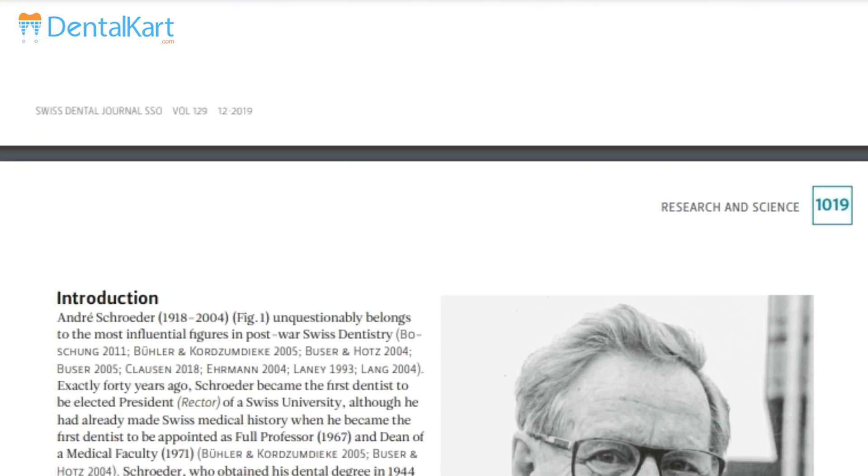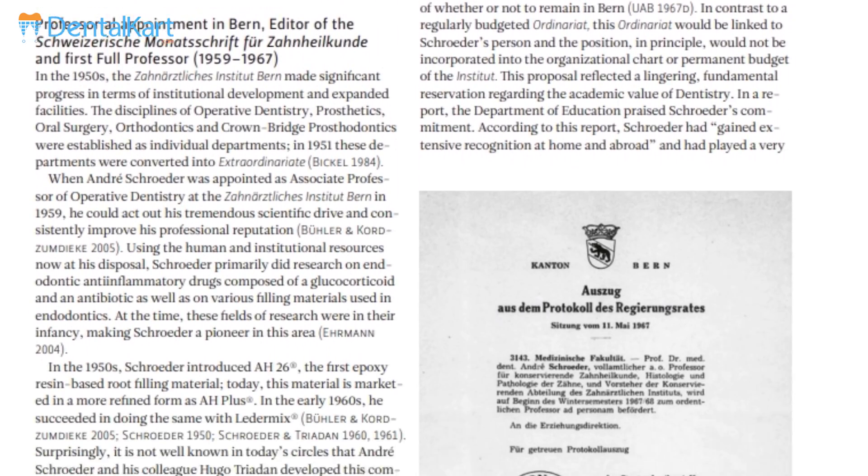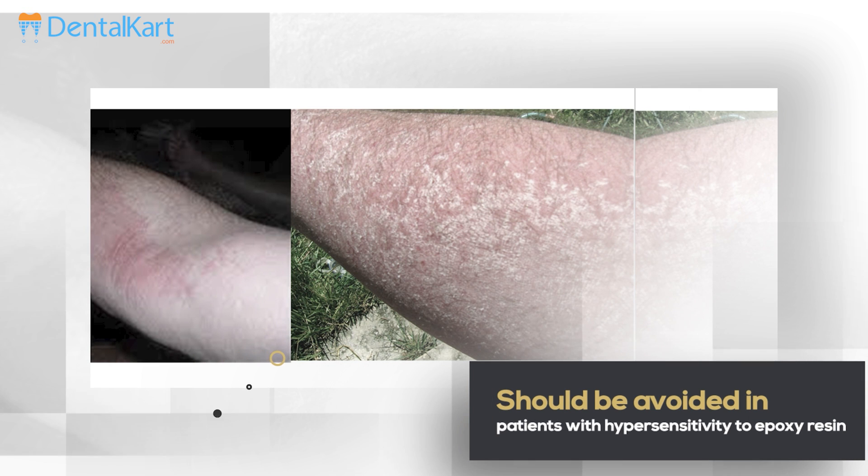Epoxy resin-based sealers were introduced to endodontics by Andri Schroeder in 1957 and are currently widely used for obturation of root canals along with core filling material in permanent dentition. Sealpex should be avoided in patients with hypersensitivity against epoxy resins or other components of root canal filling material.